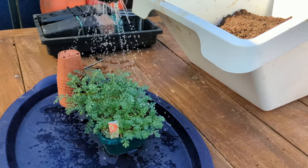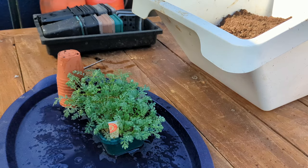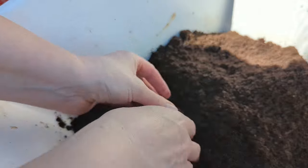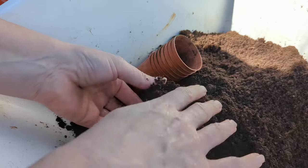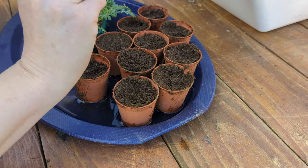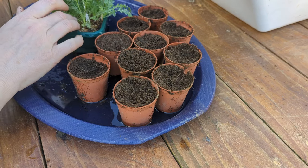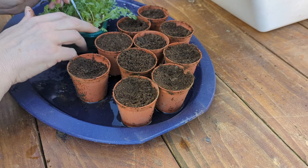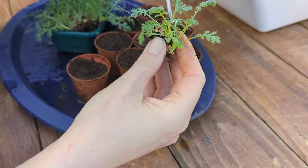I'm now turning my attention to the dyer's chamomile and I'm just giving it a quick water so it's going to come out of the pots more easily — I probably should have potted this up a little sooner. I'm filling mini pots with a coir-based general-purpose compost, and these little pots are going to be its home for not that long. I have a little tool to do this because the roots are quite entwined, and I'm actually going to take these out in clumps rather than individual plants.